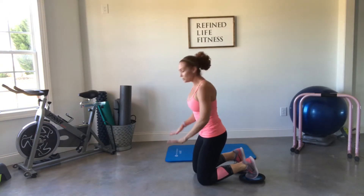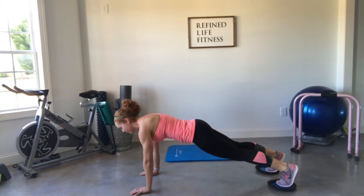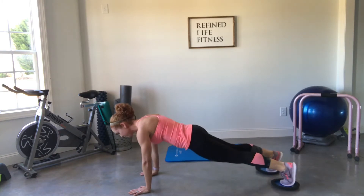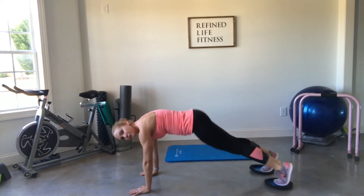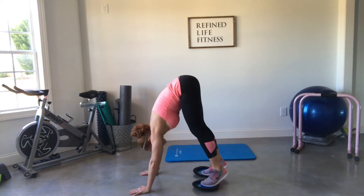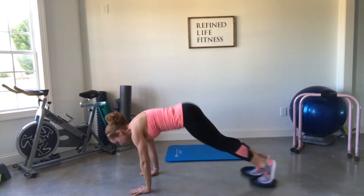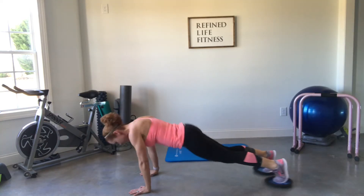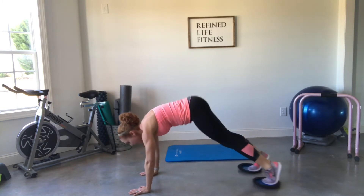Our next move is a plank pike. Get back down into that plank position, legs nice and long, brace that core. From here, we're going to lift straight up — booty to the sky, legs stay straight — and back down. If you can only come partway, that's totally fine. Do what you can, and as you get stronger you can take those legs closer. Make sure as you slide up you use that core and pull it to your spine every single time.